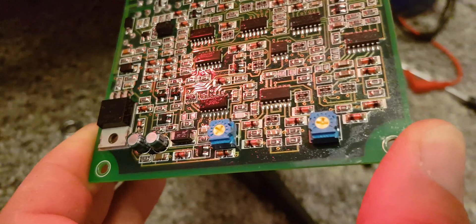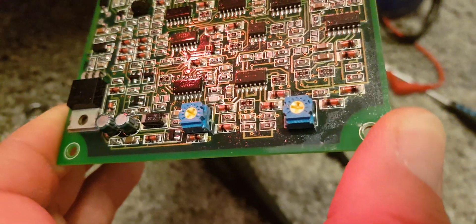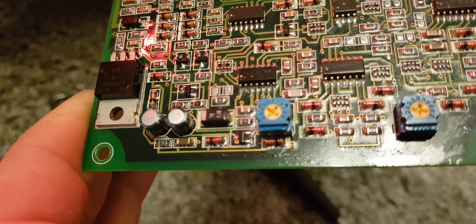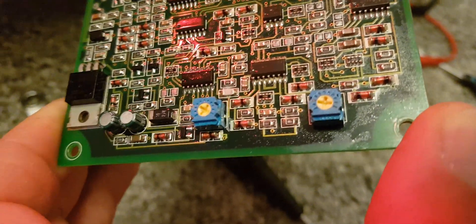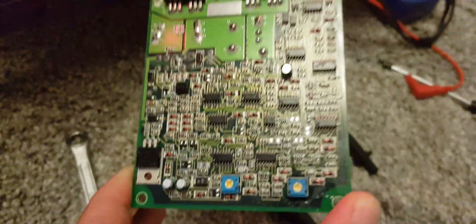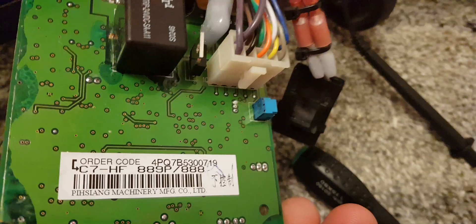Thanks for watching. If you've watched this far, these are the two pots you need to adjust if you have the same speed controller to get maximum speed. One is for forwards - that one there is on maximum. The other is for reverse; if you put reverse on max it's quite quick going backwards, so I've left that one halfway. That's how to turn the speed up. I can't remember what the third pot here was for - I don't think it made any difference so I left that one alone.